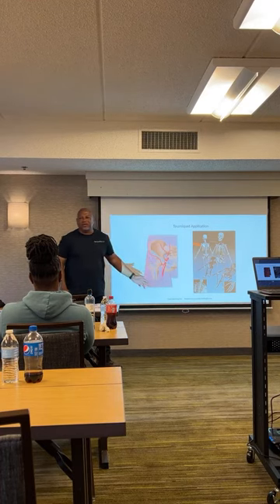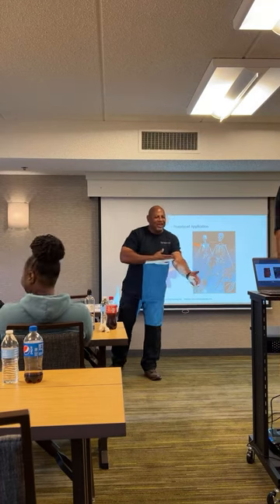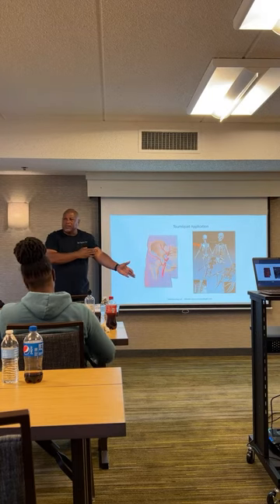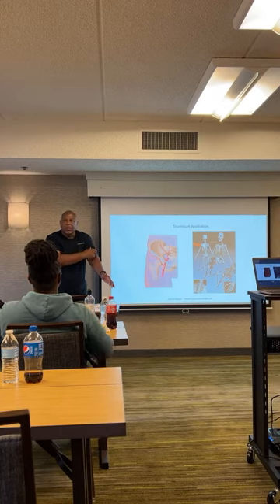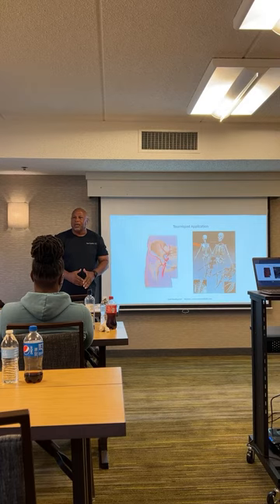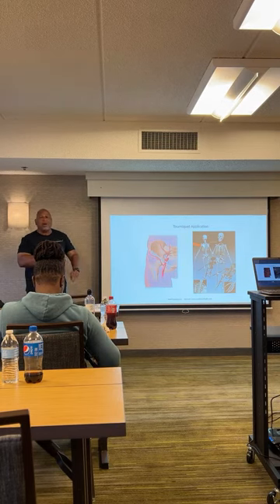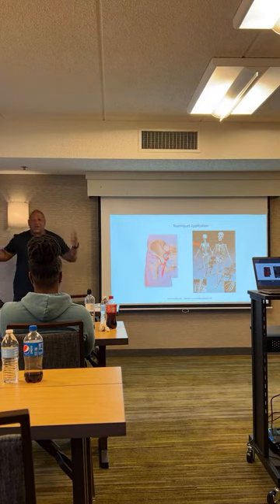Tourniquet application. The reason tourniquets hurt: when you put on a tourniquet, that band of compression is compressing the epidermis, the dermis, the subcutaneous tissue, and the muscle — squeezing all that circumferentially — so that it places enough pressure to squeeze the artery against the bone. That's how you stop the bleeding, and it generates a lot of pressure. It hurts like hell, and it might hurt worse than the injury itself. So the person you put the tourniquet on is going to fight you, resist you, and say it's hurting.